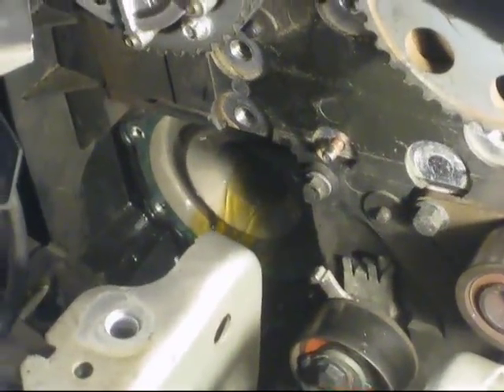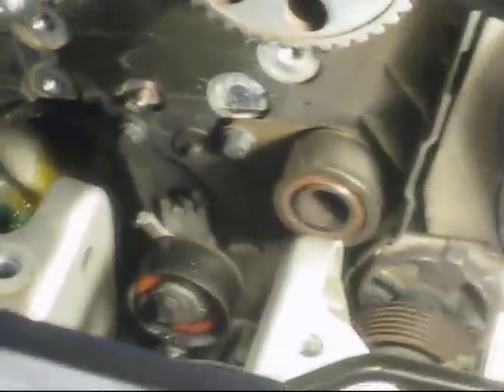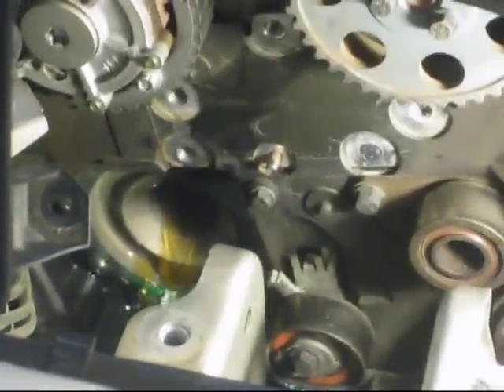Out goes the old water pump. We've got to clean up the surface to get a good seal, then throw the new one in and we can start putting stuff back together.